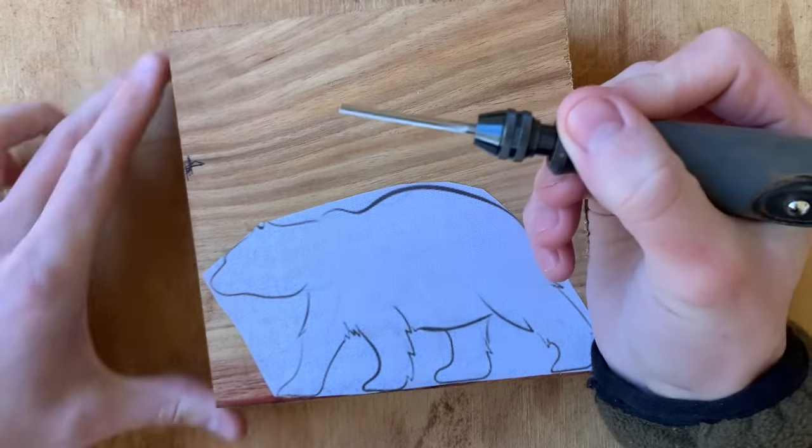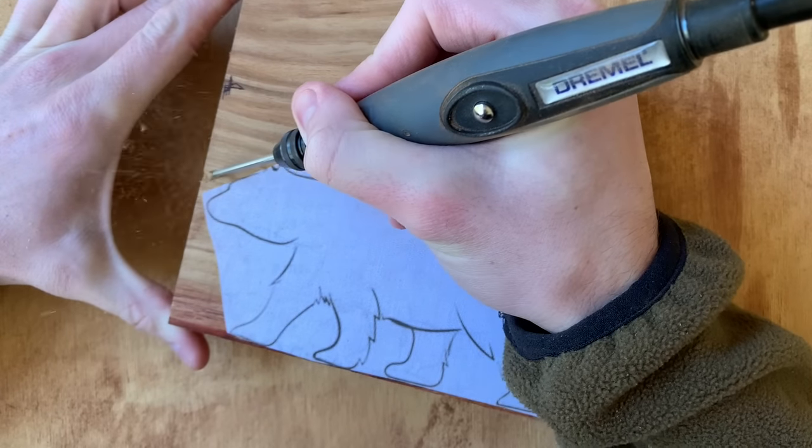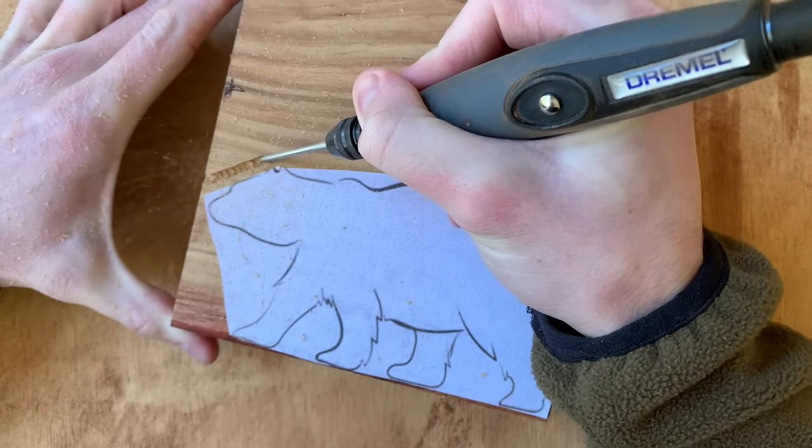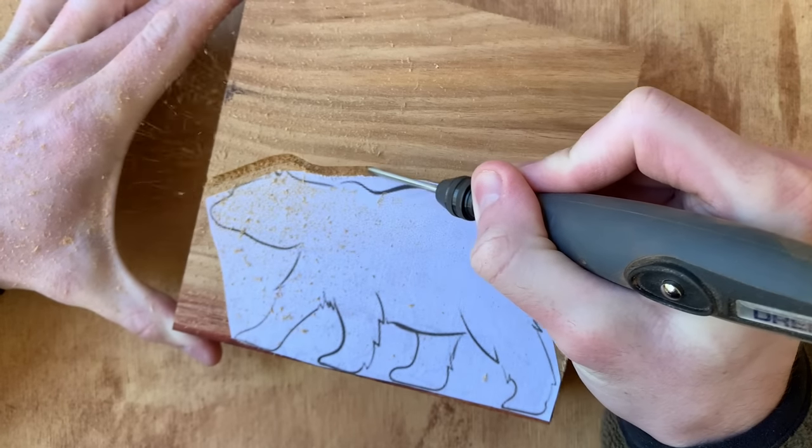I'm using a Dremel flex shaft mounted to a Dremel 4300 for this project, but any high speed rotary tool should work just fine. For wood carvings such as this, I generally keep the tool between 20 and 25,000 RPM.